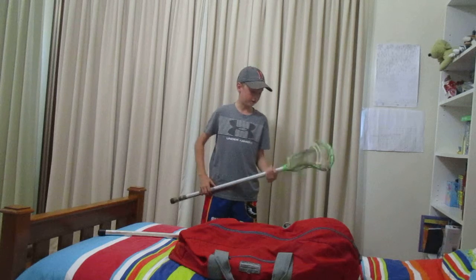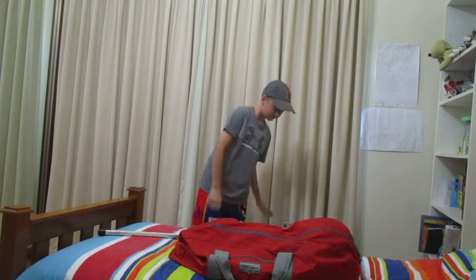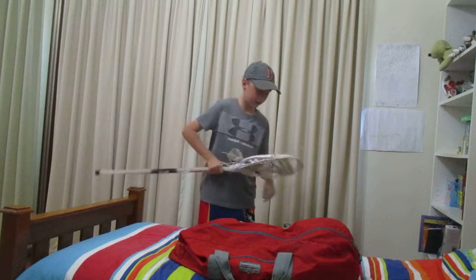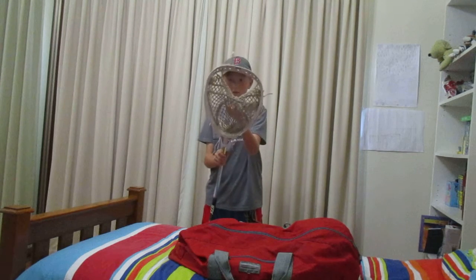Next is my goalie stick. I'm probably going to be getting a new stick — as you can see it's all ripped. Yeah, I'm still playing goalie until I get a new stick.